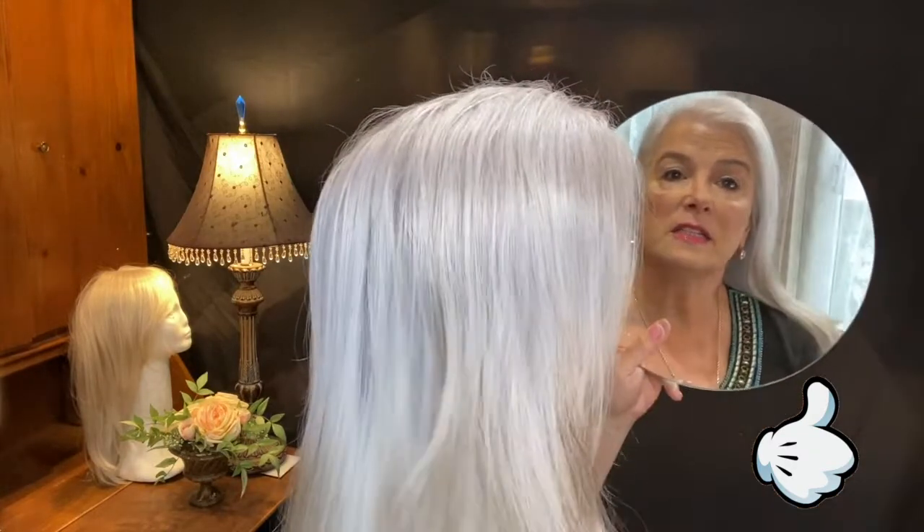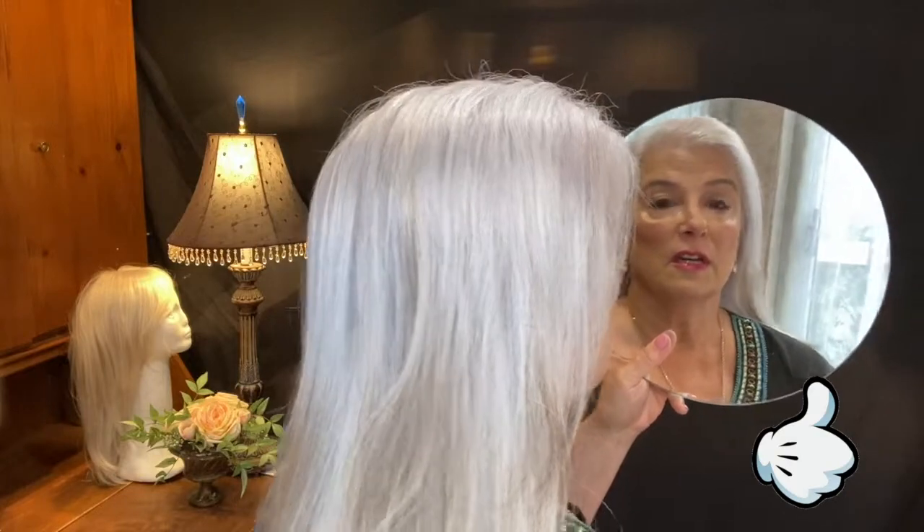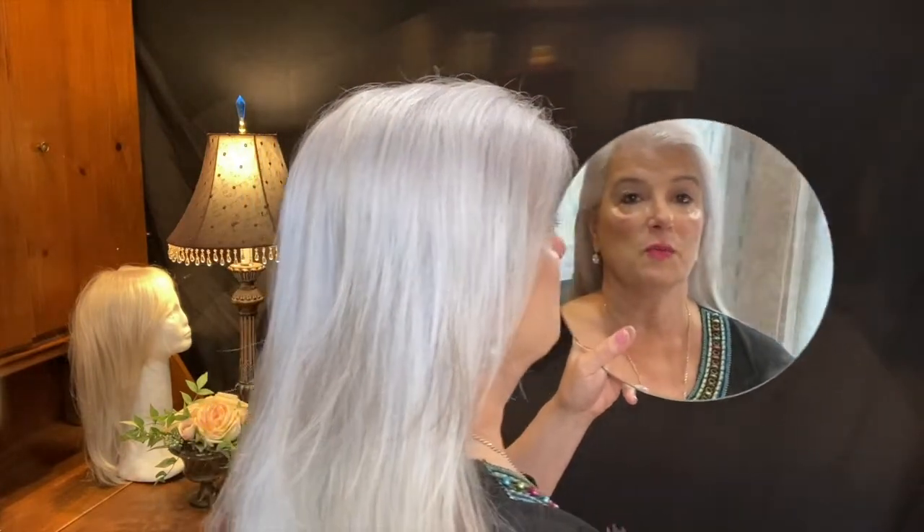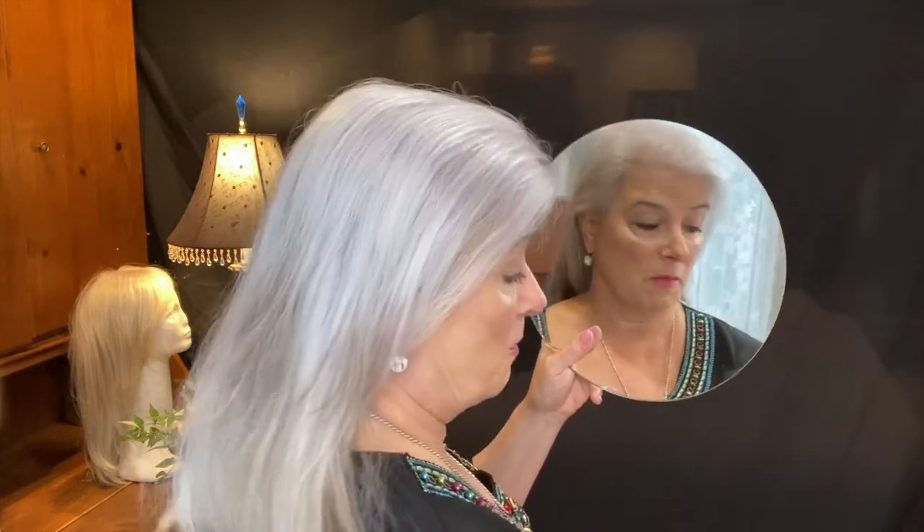I washed this hair on Wednesday — today is Friday — and I did not style it, I just did the treatment. Thank you Jack Martin the colorist, you are brilliant. I saw one of his videos which prompted me to do this treatment on my own hair.